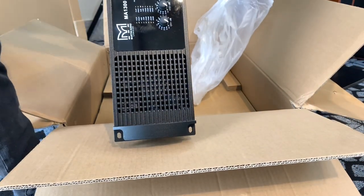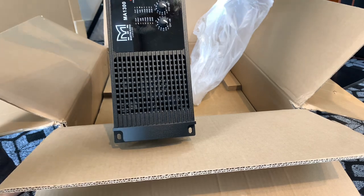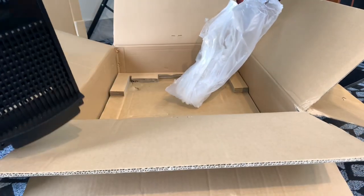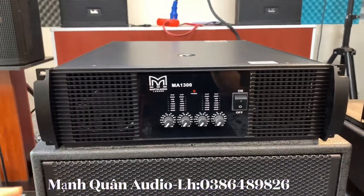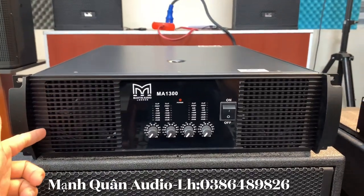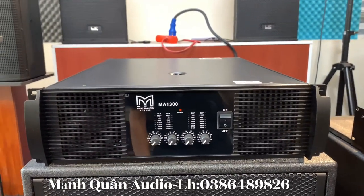Khi bóc hộp ra thì anh em thấy cái này nó rất là đẹp đúng không? Hàng chuẩn đó em nhé, hàng này thì hàng công ty, không gì để xin lỗi. Sau khi cho lên kết nối thì anh em có thể thấy đây, cục đẩy Martin 3300 này là dòng đẩy size 3U và sử dụng mạch là HAT.